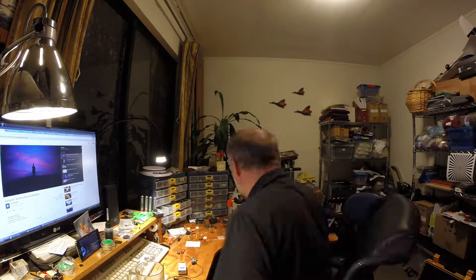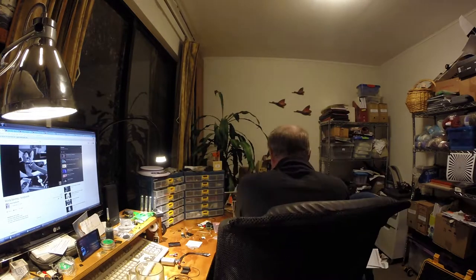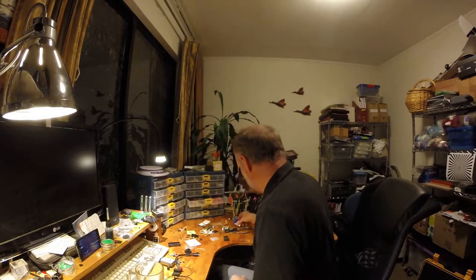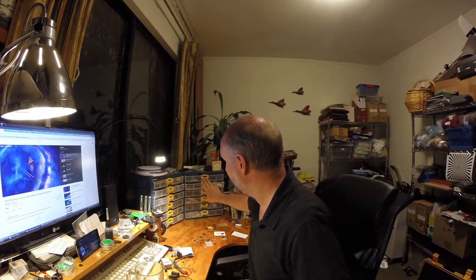Order of business today: clean the desk. In general, I try to have places for all my things, so I have these drawers set up here to store all the small stuff that I use frequently.